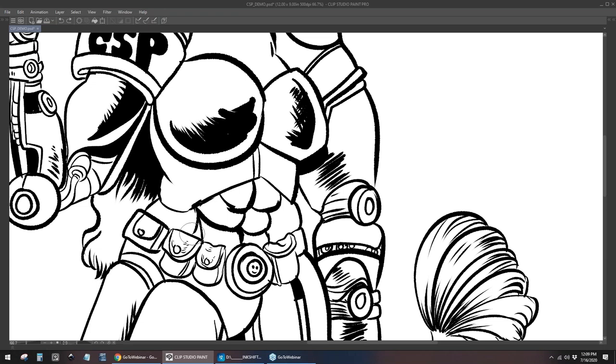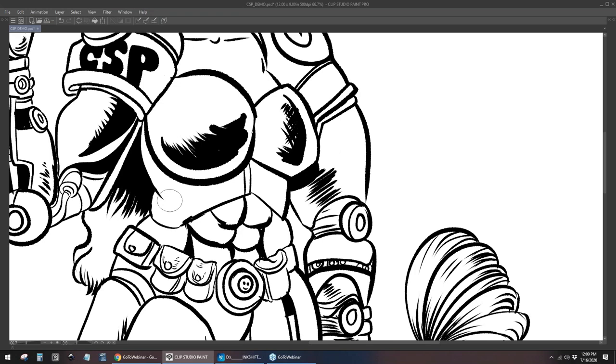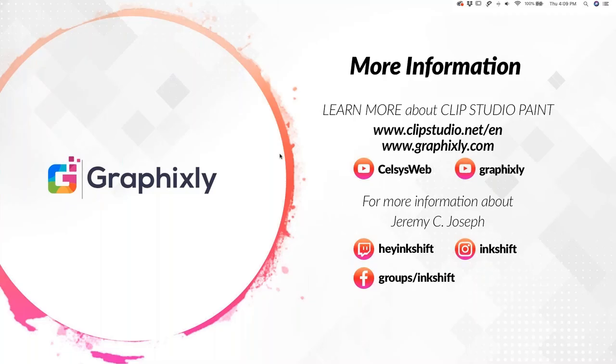Thank you so much, Jeremy. We love watching you draw — you really inspire a lot of people. We really appreciate all of your tips and experience. Social media has been exploding with people enjoying today's webinar. Thanks again for your time and for sharing your knowledge. For more information about Clip Studio Paint, please visit clipstudio.net and graphicsly.com. This webinar has been recorded and will be posted tomorrow on our YouTube channel Graphicly and on Celsius web. For more information about Jeremy, please visit his Twitch, Instagram, Facebook group, and website, all under Inkshift.